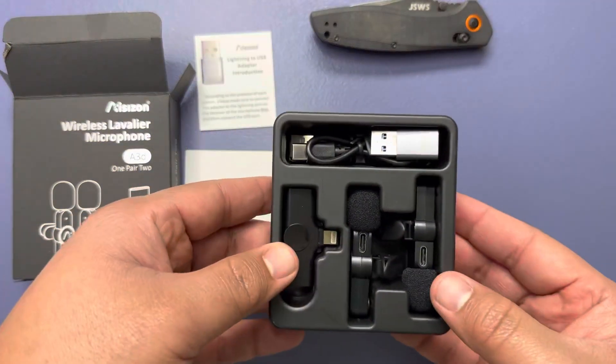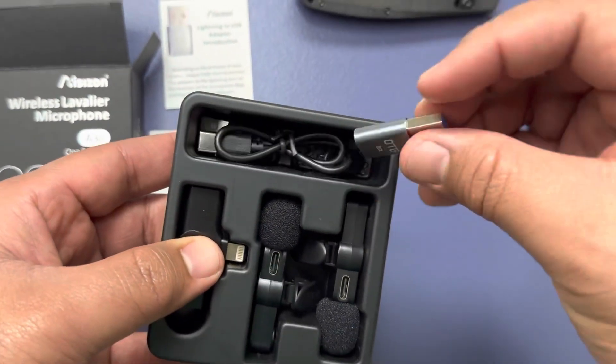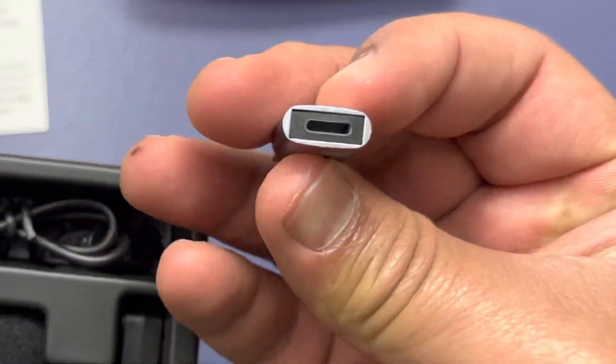So in the box we have two Bluetooth wireless microphones. We also have a lightning receiver to be able to plug into iPhones. We also have a USB to lightning adapter.